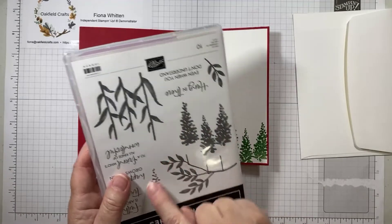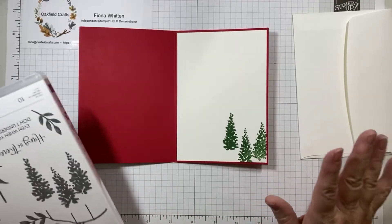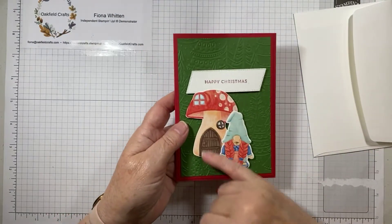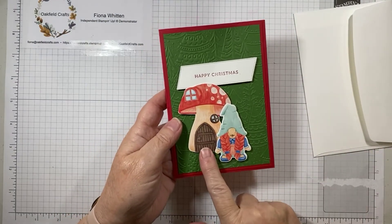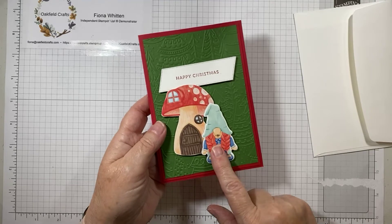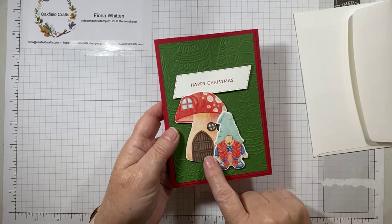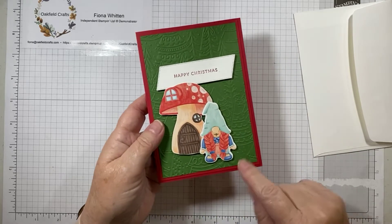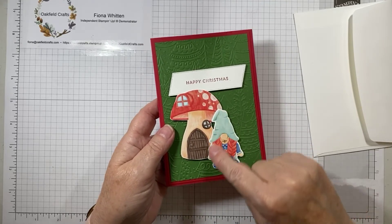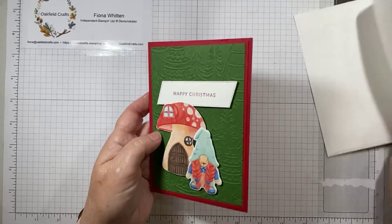I could have also overstamped with a darker green, but I kind of like that effect so I left it. The mushroom toadstool and the gnome are just added with some stamping dimensionals or foam pads. The trick is not to put the foam pads down the side that is going to overlap the toadstool. Just make sure they go on the bottom and on the right-hand side, and then add some glue to the other side so that it sticks onto the toadstool. That was my first card.